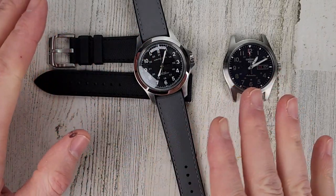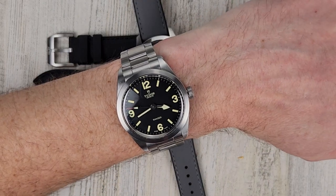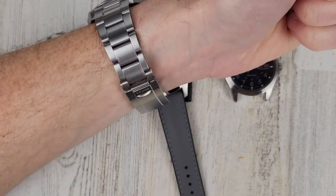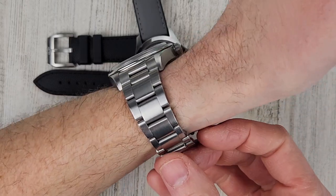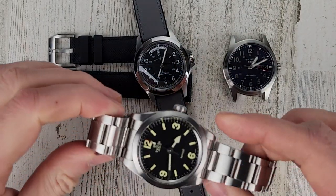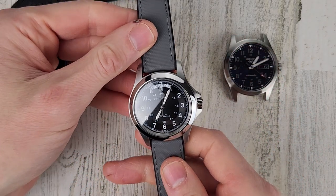I was going to install the straps on this watch but I like this bracelet so much I'm just going to leave it on. This is the Tudor Ranger 39 millimeter — very comfortable on the bracelet with the T-fit clasp.